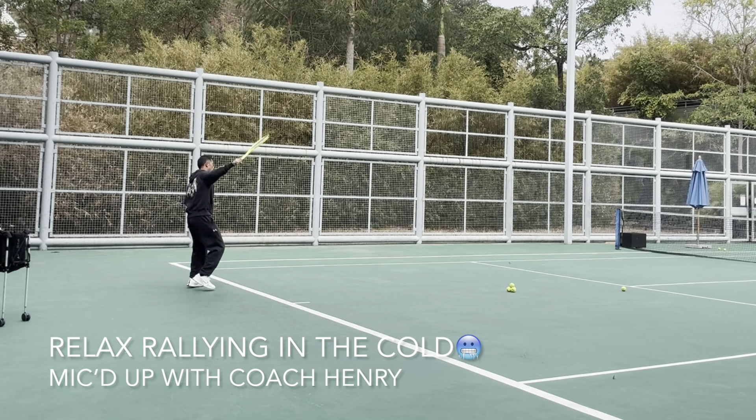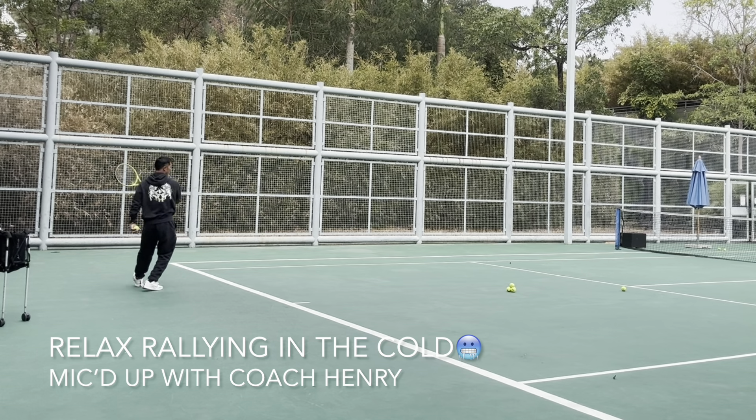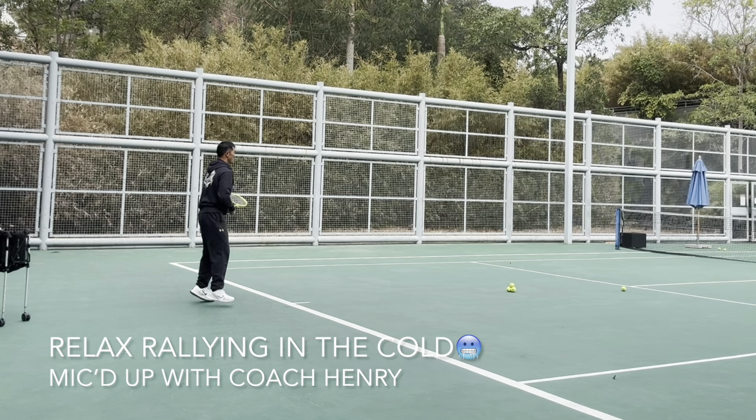You have to have a short-term memory and a long-term memory. In tennis, you can't be too angry about everything or else you're going to drive yourself crazy. Enjoy the game.